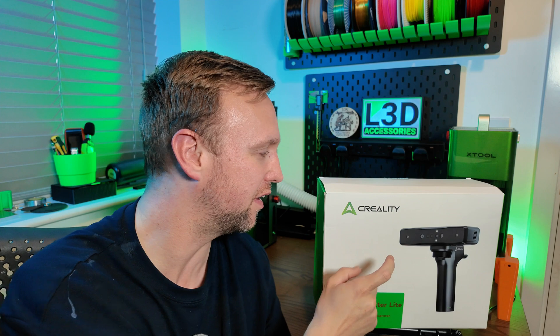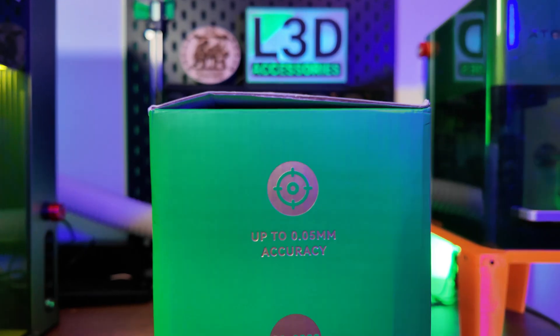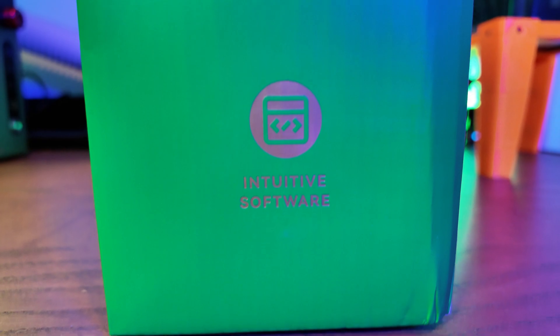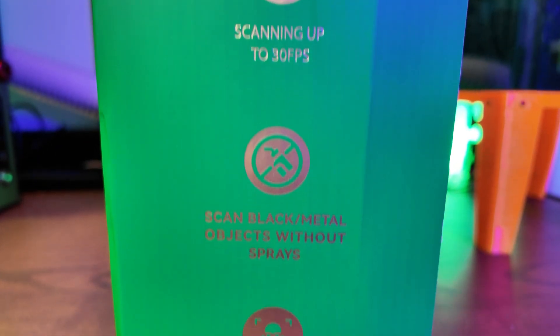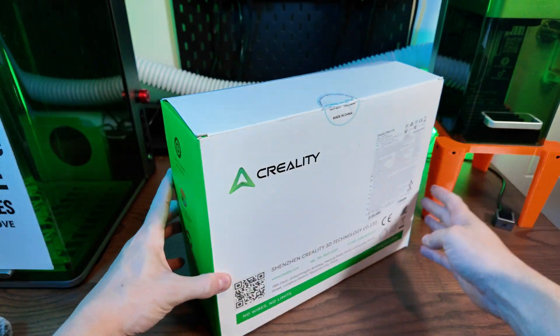If you want to see exactly what this thing can do, what's in the box and what you get with it, stay tuned. This thing has up to 0.05 millimeter accuracy, close and fast scanning. It's got built-in software, it's wireless, it can be up to 30 frames per second, and full color scanning which is absolutely amazing.